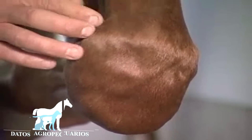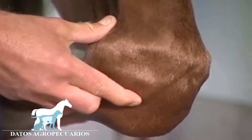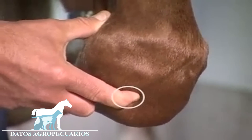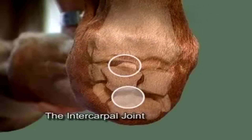When flexed, the carpal joints open and present two distinct cavities. The upper one is the place where the needle is inserted to enter the radiocarpal joint, and the lower cavity is where to inject the intercarpal joint.